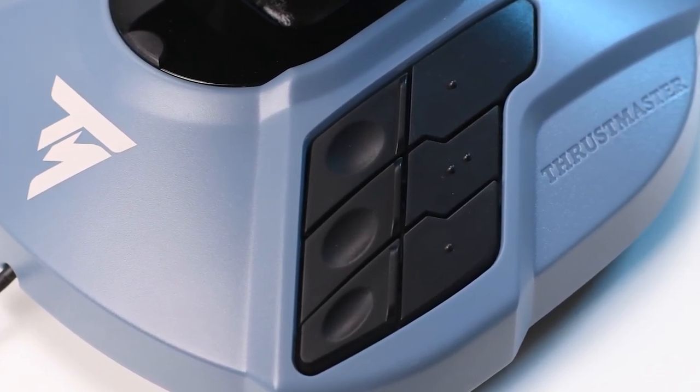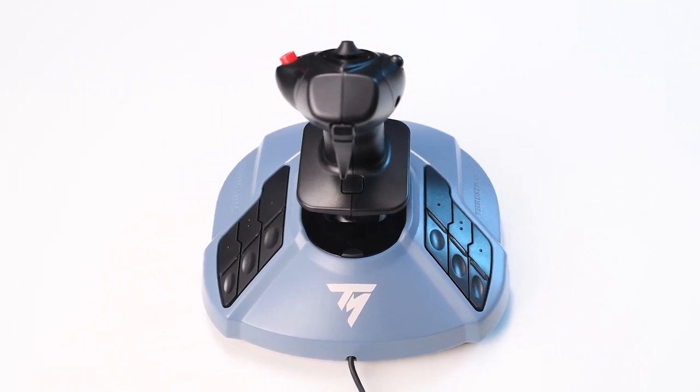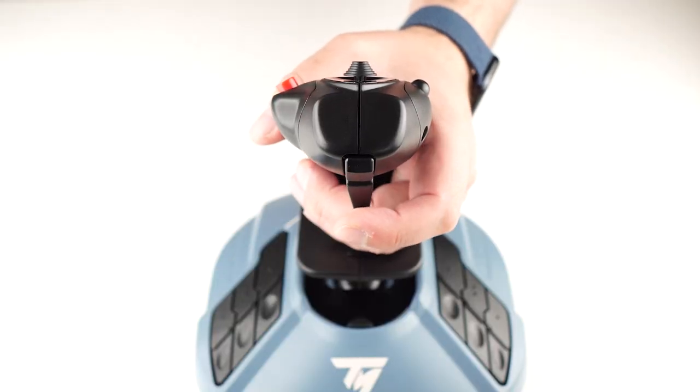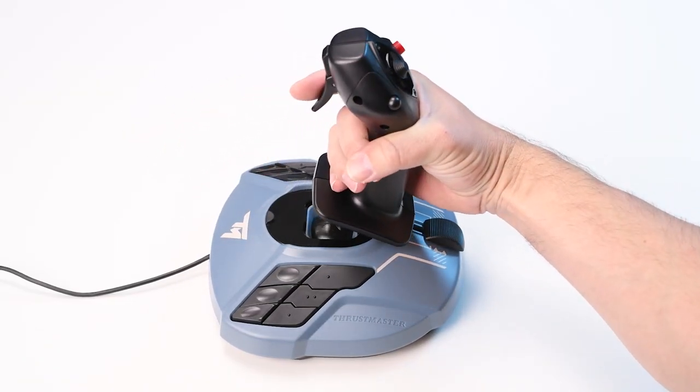Now I want to go over the durability and sturdiness. It feels quite well built. Yes, it's plastic, but it's well put together. My only gripe is the trigger on top of the stick is a little bit loose — it's not a deal breaker in any way, shape or form, but I think you do need to know about that. There's also no potentiometer in here, meaning you should get a very long lifespan out of this. From what I understand, it basically runs on magnets with a hall effect sensor. This eliminates any dead zone on the pitch and roll axis and gives you an extremely high deflection resolution for superb accuracy and precision.